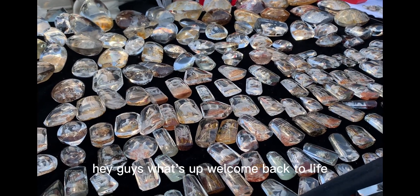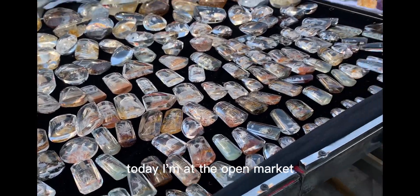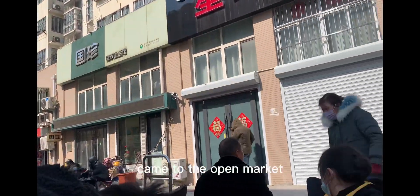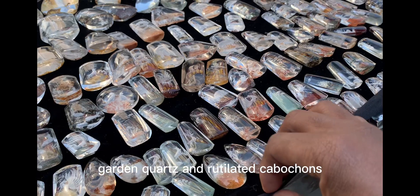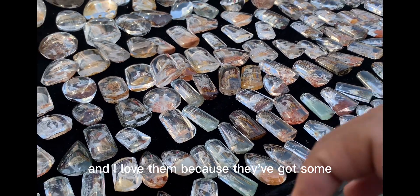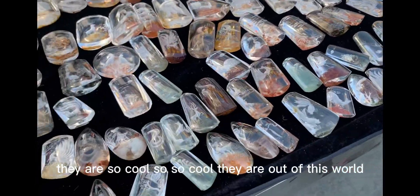Hey guys, what's up! Welcome back to Life Rocks Crystals, it's me your boy Simba. Today I'm at the open market. I just want to show you real quick these cabochons — beautiful cabochons, garden quartz and rutilated cabochons. I love them because they've got several animals and figures carved on them. They are so cool!